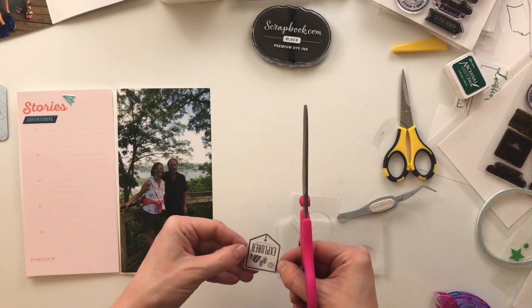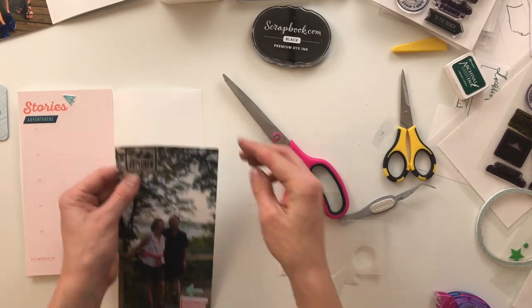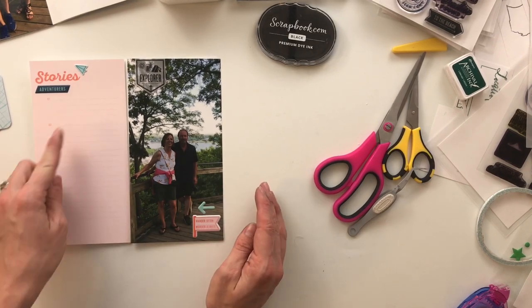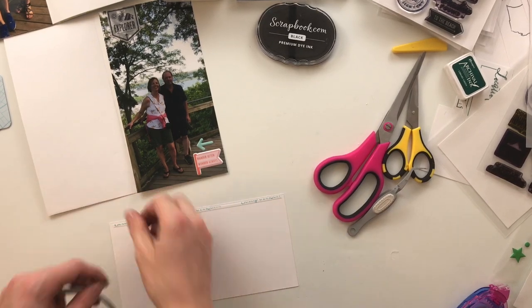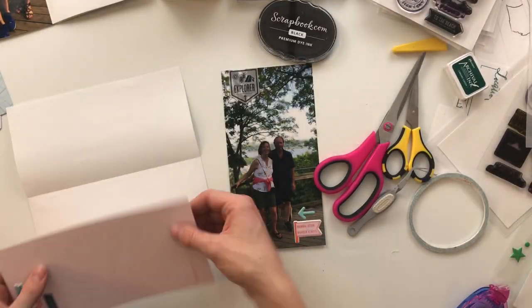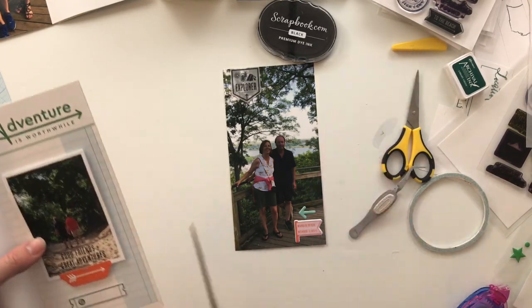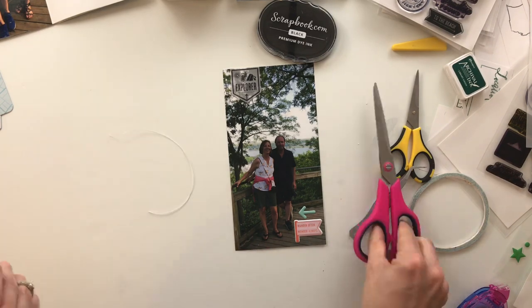This stamp from the Choose Adventure set I stamped onto vellum because I wanted it to stand out from the tree background. Because I stamped on vellum I needed to let it rest for a few minutes so the ink could dry completely before cutting it out. Then I used my tiny attacher to staple it to the top — I don't like to use adhesive on the back of vellum because you can see through to wherever the adhesive touches, so stapling also adds a little extra texture.